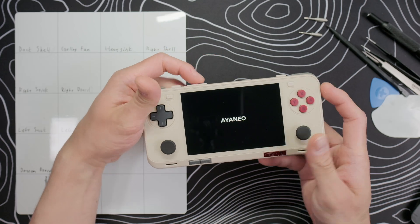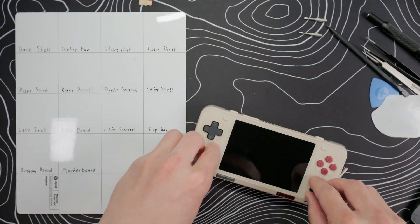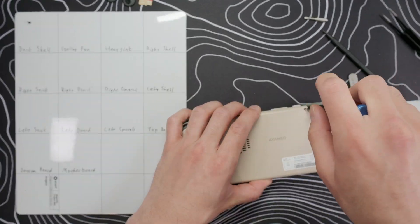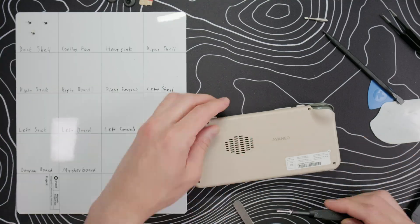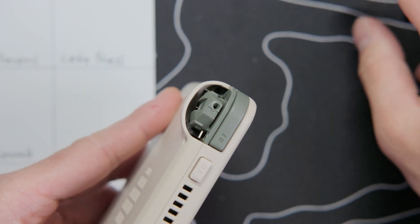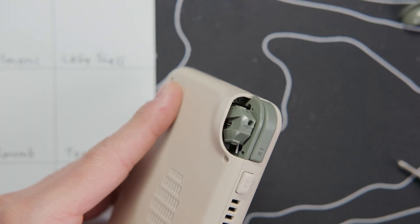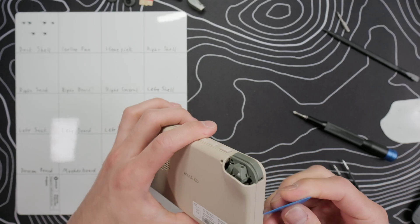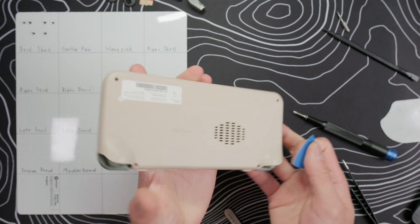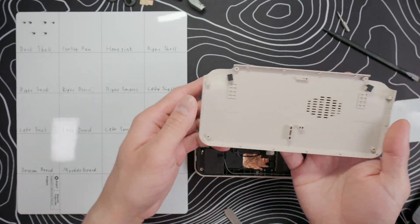Start by powering off the device, removing the micro SD card, and pulling off the analog stick caps. This is the only step where we need the 1.3mm hex driver — remove the four back screws on the back shell. Ayanio loves to hide screws under their triggers, so grab each trigger and pull it straight off. There is one hidden screw in each trigger well, and it's much easier to take these out than on the Pocket Evo.